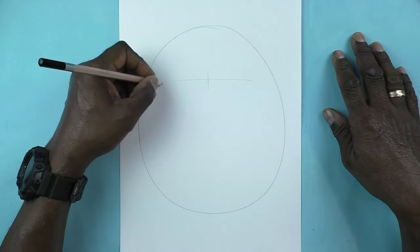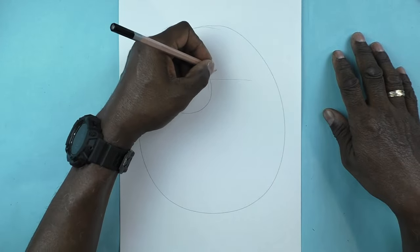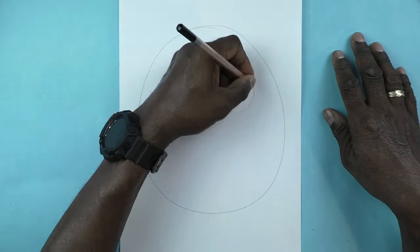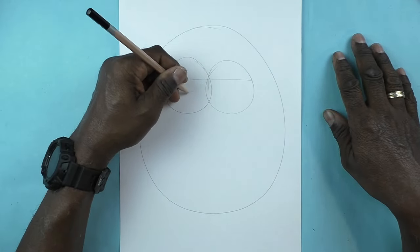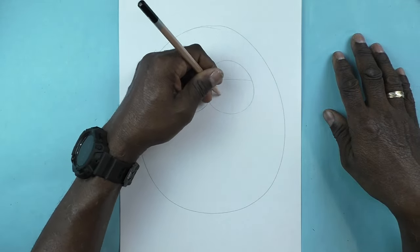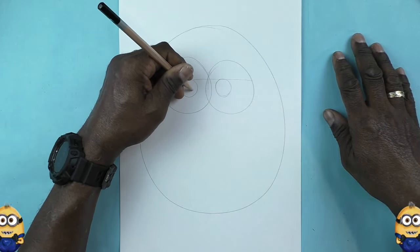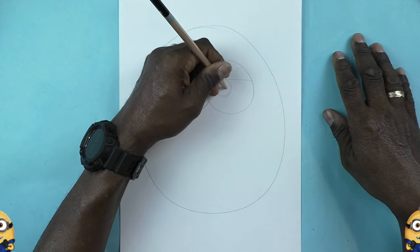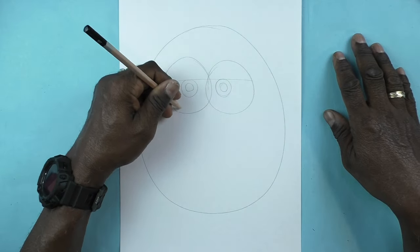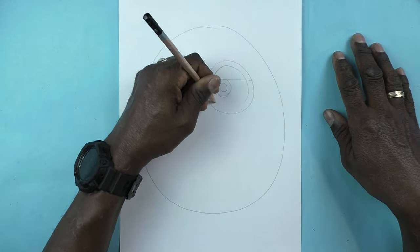Now I'm going to make a circle on the left and a circle on the right for his goggles, and they're going to overlap each other like the number eight lying on its side. Now I'm going to draw two more circles for the larger part of his eyes and two smaller ones for his pupils. Then I'm going to make another circle for the inside of his goggles, just following the previous circles we already made.